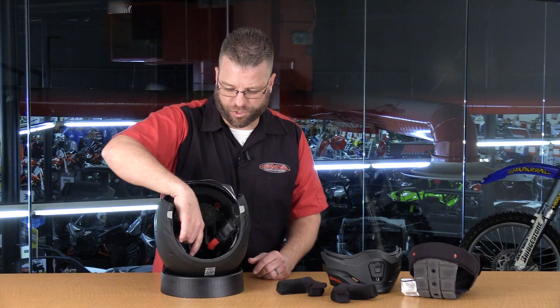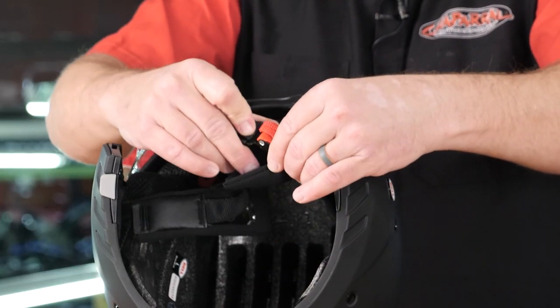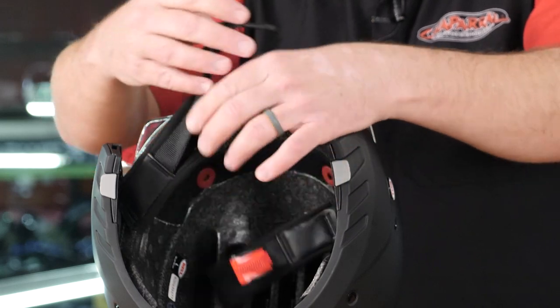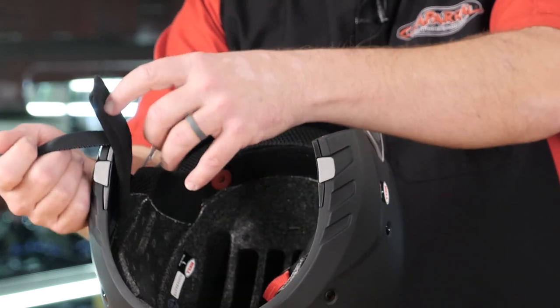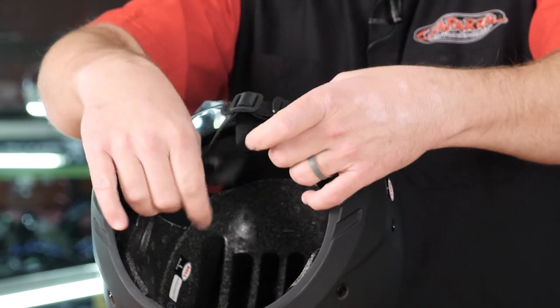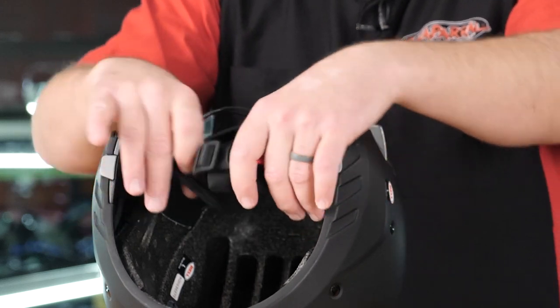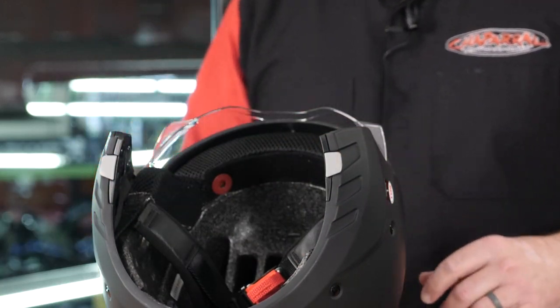The chin strap is a metal ratchet-type system, and it also features padded chin strap padding sewn directly onto the strap itself, so it won't be lost.